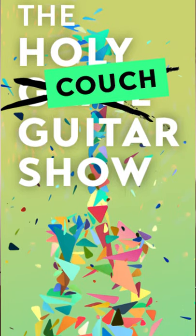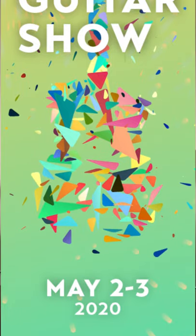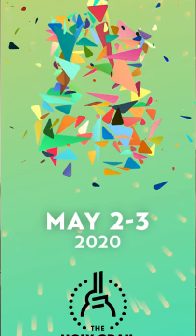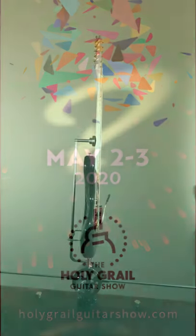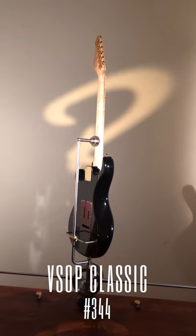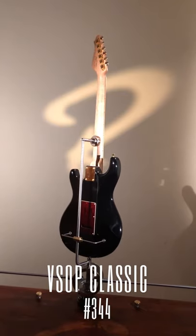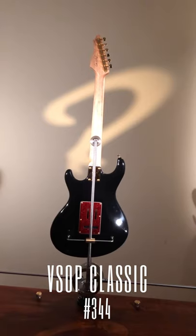It's Juha here from Ruokangas Guitars at the Holy Couch Guitar Show, and I have here with me a piano black VSOP classic with gold-plated hardware and stuck to the middle of the body you can see a valvebucker.